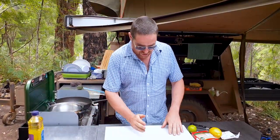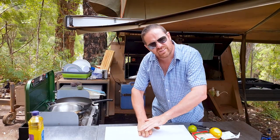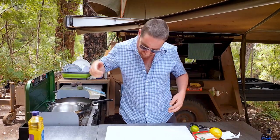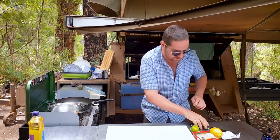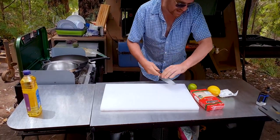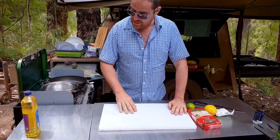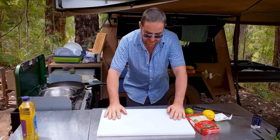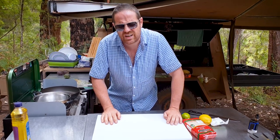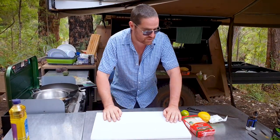Two cloves of garlic, chopped really finely but make sure they're crushed. If you've got a crusher, or chop them up and then crush with the side of the knife — just push down into it and that crushes it, mushes it up, releases all the juices. Then put that in the bowl with the coriander. Then add just a little bit of cracked pepper.